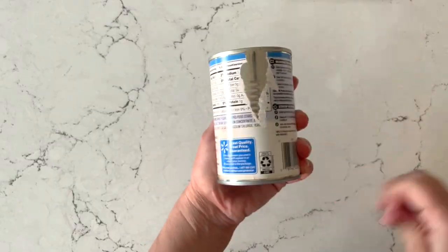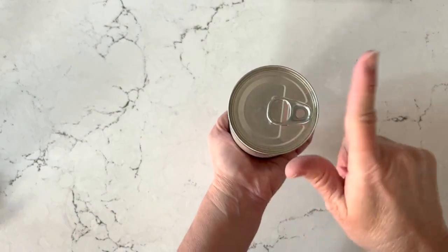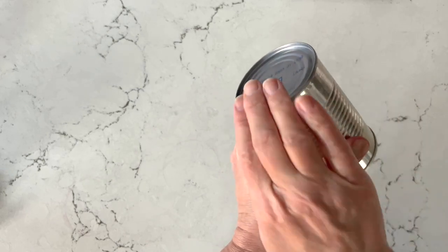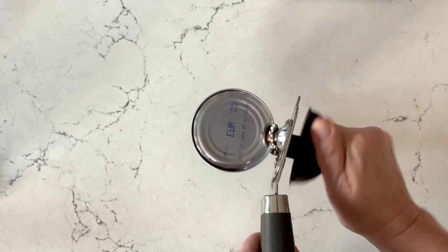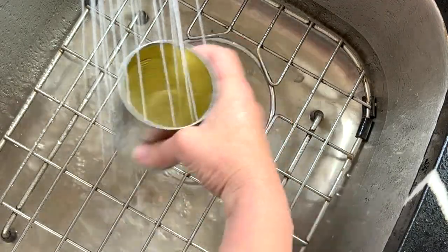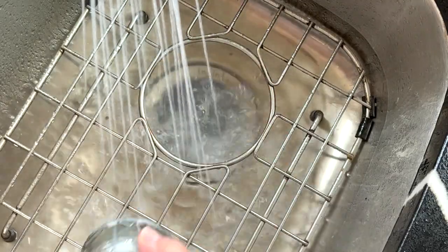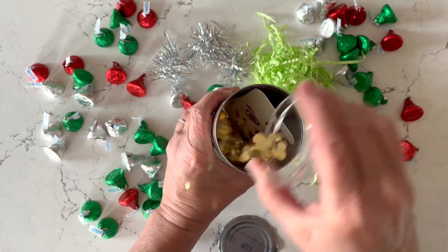You're going to start by removing the paper label from your can. Remember, don't open the pull top — you're going to open the bottom. We're looking for the type that's not a curved edge but more a straight-walled edge. Then you'll go ahead and use a can opener to open up the bottom of the can. Once it's opened up, thoroughly wash it out and make sure it's totally dry on the inside before you fill it.